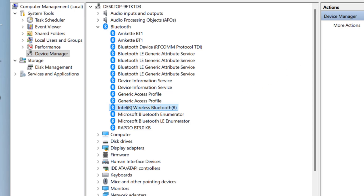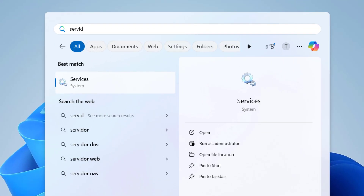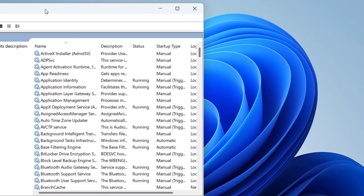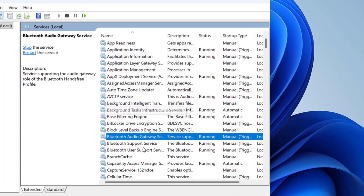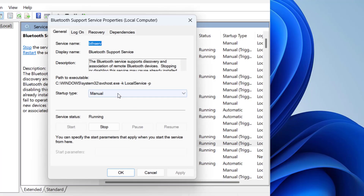If that still doesn't work, go to Start and type Services, then open the Services app. Find Bluetooth Support Service and double-click it. Make sure it is set to Automatic and is Running. If it's stopped, click Start, then Apply and OK.